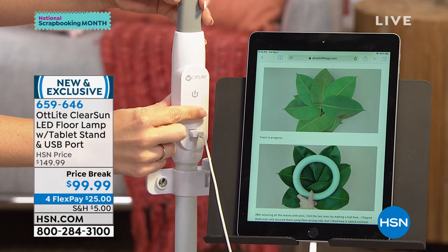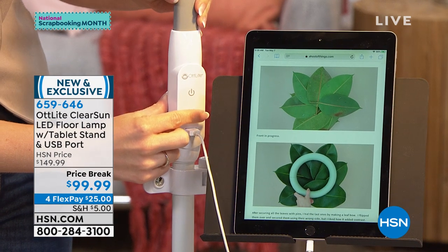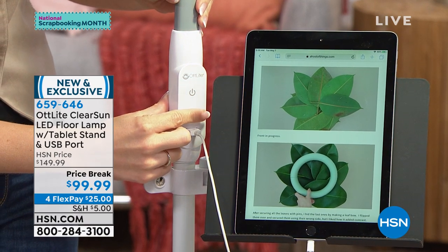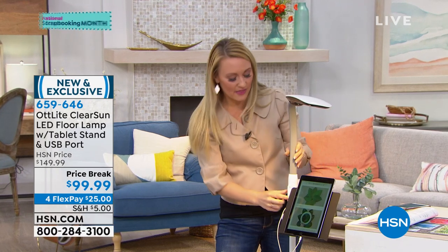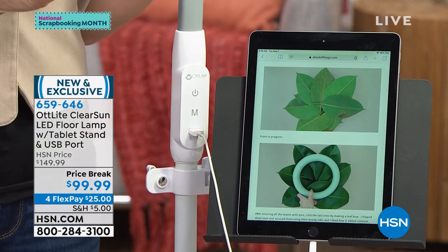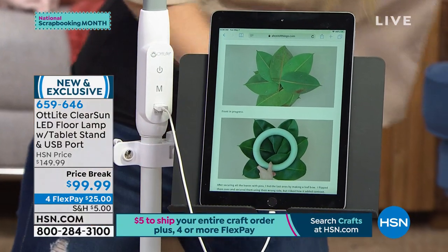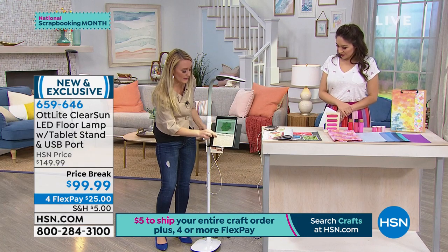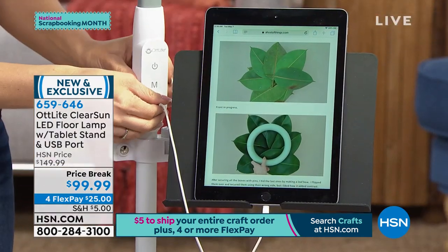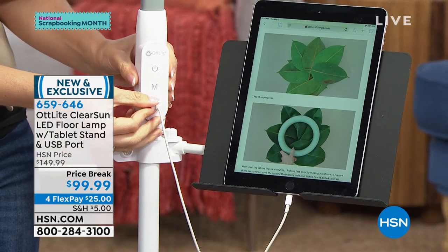Not only that, we're giving you three color modes as well. You're going to have warm light, that natural daylight, and cool light. Warm light is cool if you want to create a relaxing ambiance in your bedroom or living space. Natural light is great if you're doing your crafting in your hobby space. The cool light is actually really energizing — perfect if you want to plop this in the kitchen and get cooking. You can even use the tray to place your recipe card right on it, or remove your tablet and do that. There's also a USB port right here so you can charge your phone or tablet at the same time as crafting.